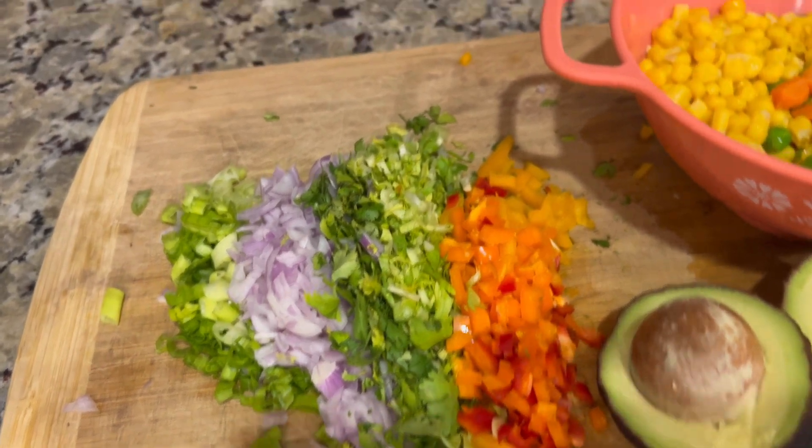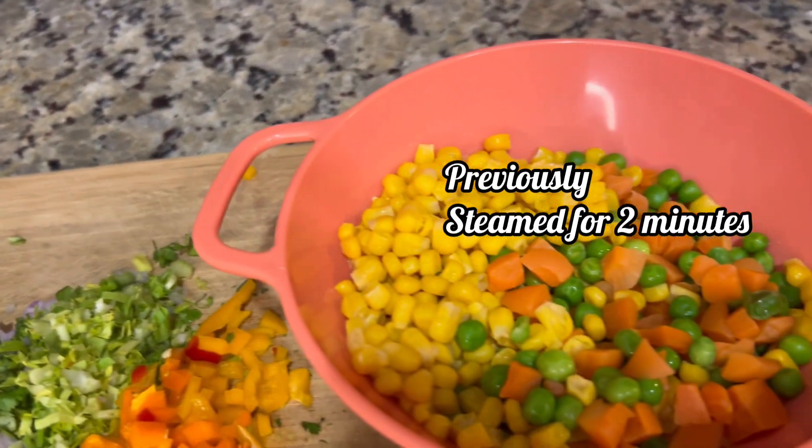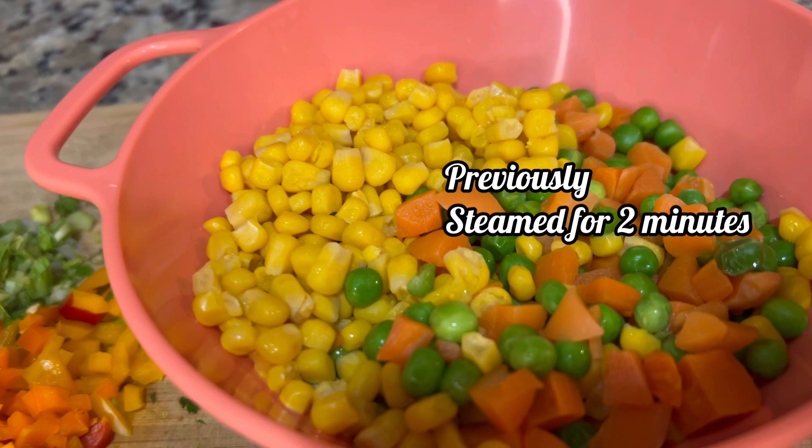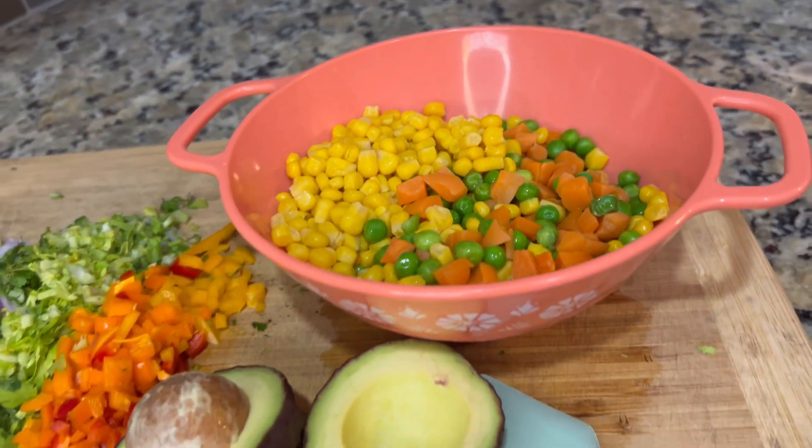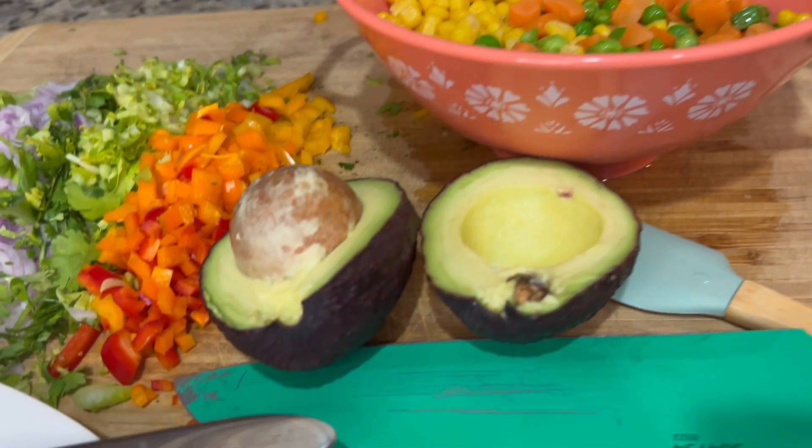We're also going to add some corn, carrots, and peas. You can use the ones from a can or the frozen package — it all works great.